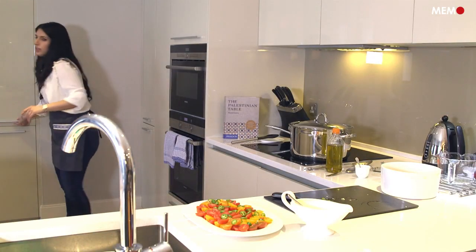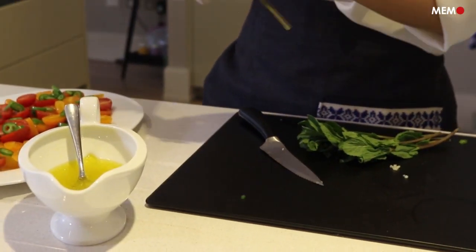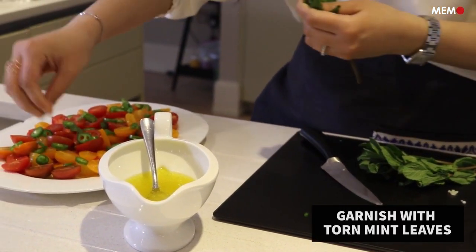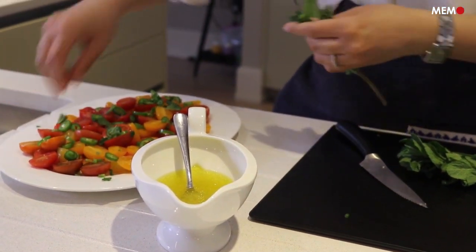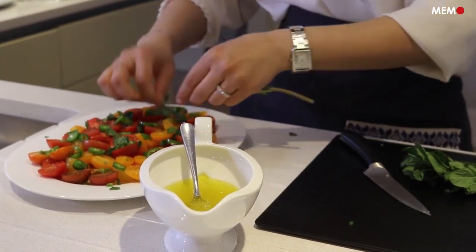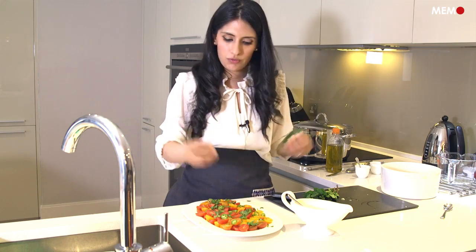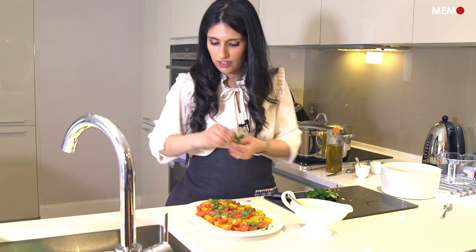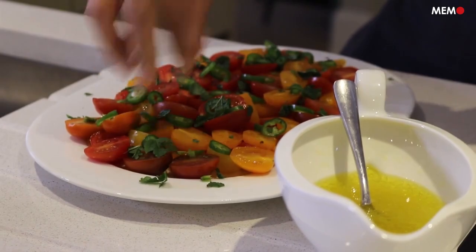I'm going to rip up some mint leaves, just very roughly torn. You can use some very small leaves or some very roughly torn leaves. It's a very rustic salad, so any way that you do it, it will look and taste wonderful. We can play around with this — if you don't have fresh mint and you want to use fresh oregano, fresh coriander, or parsley, the flavor profile will be different, but it's still fresh herbs, tomatoes, garlic, lemon, olive oil — you can't go wrong.